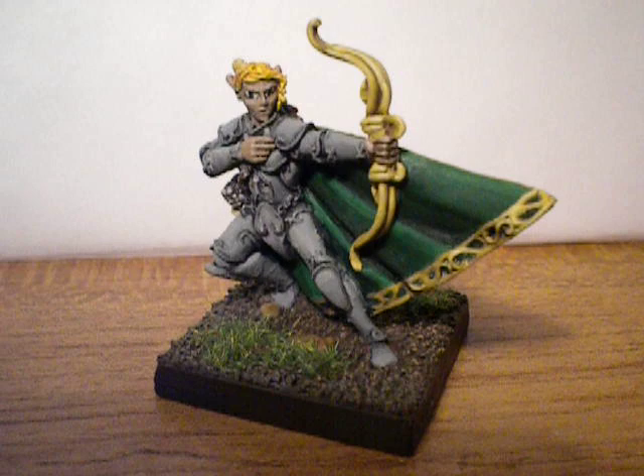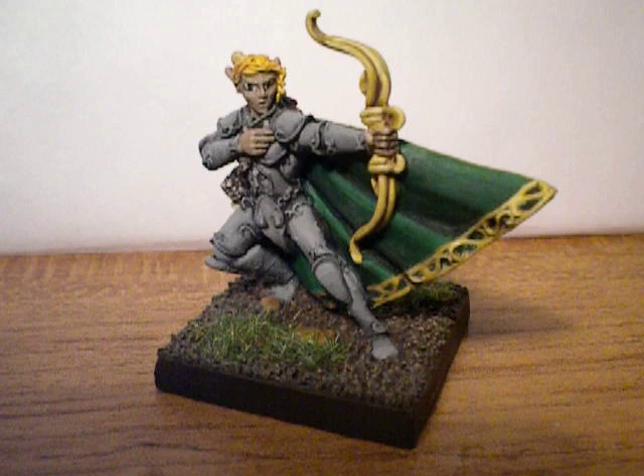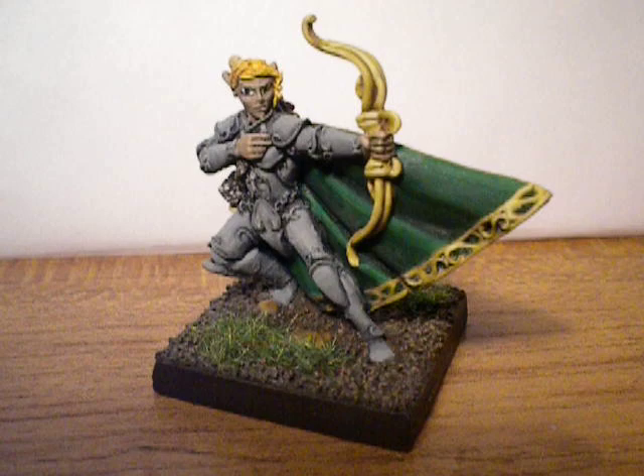A couple of topics I want to touch on today. The main reason why I'm making this video is to basically show some of my stuff, but also to make a shout out to AG Productions, which is run by Christopher Davidson.